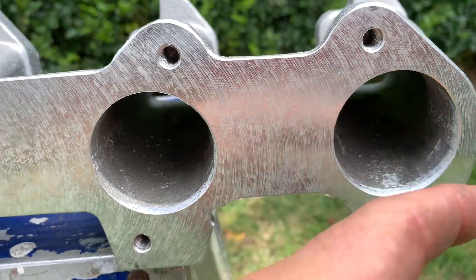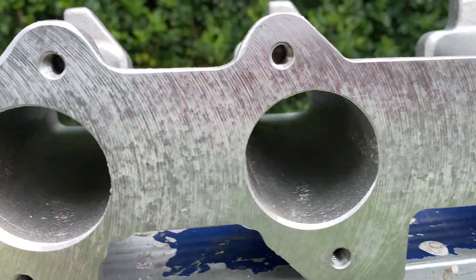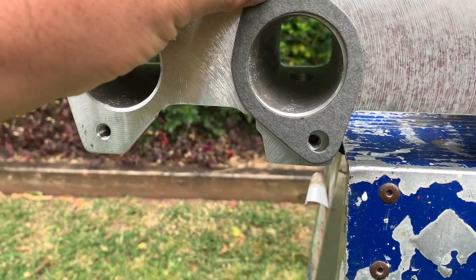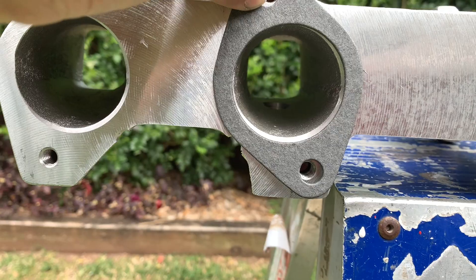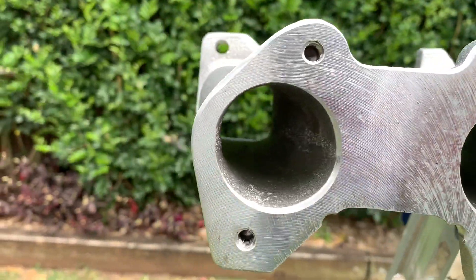Then I'll get the sanding pad in there and smooth all those up. You can see they've just done that — I'm assuming gasket matching. You can see that there. So I'll just do the rest.